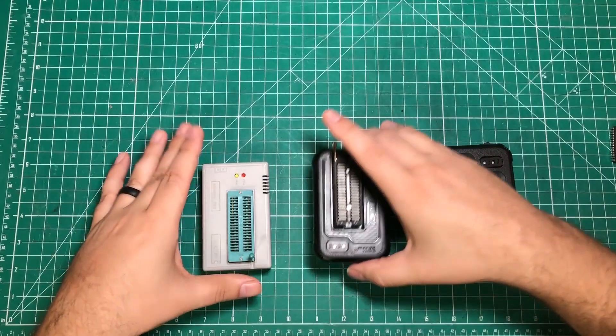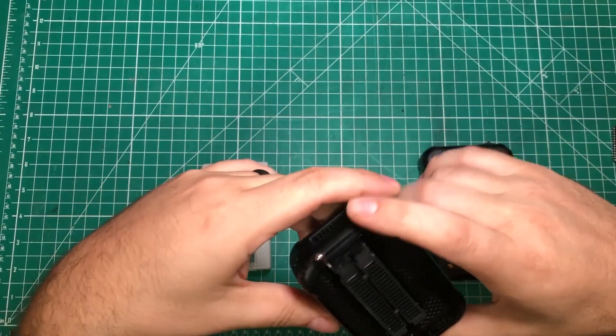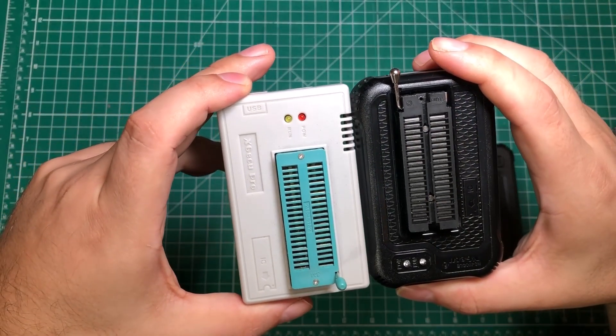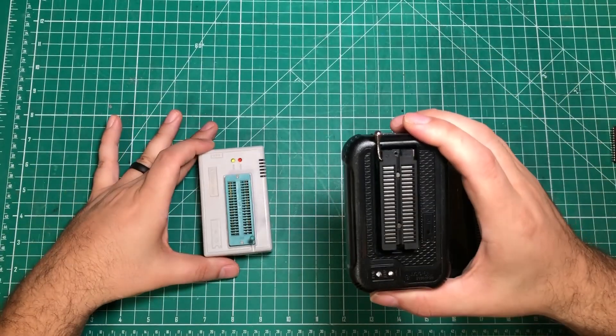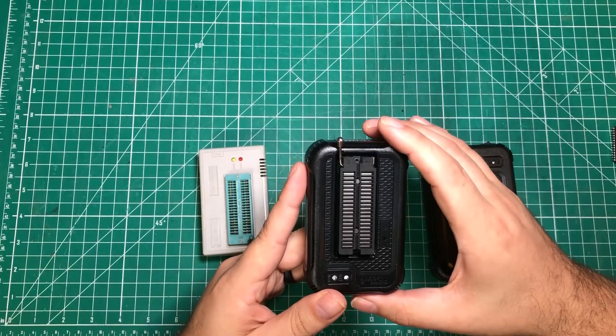That brings us to the XGQ T48, which is the direct replacement for the TL866 — sometimes they call it the 866 3 Plus. This is the replacement and is meant to be a higher quality, modern version. If you go on Amazon today you may still find some sellers selling the TL866, but it's going to be pretty rare.